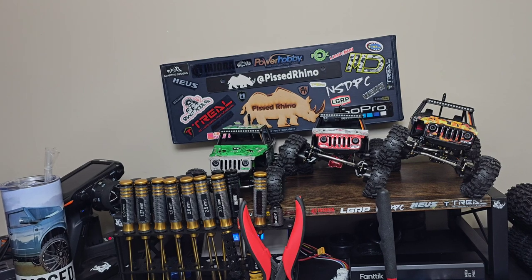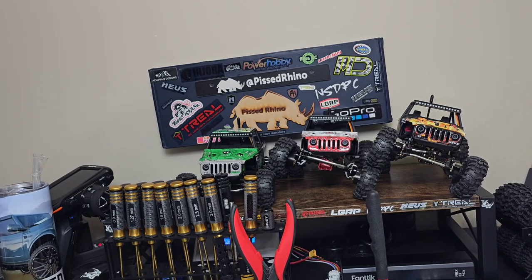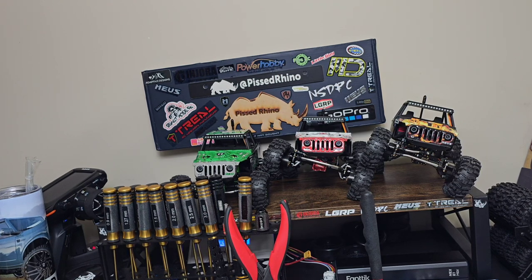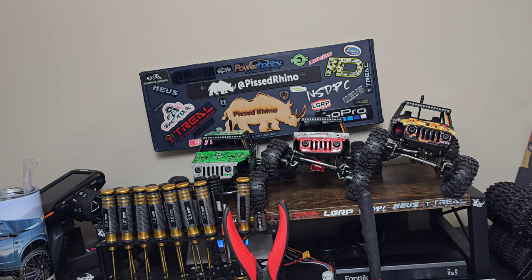I'll be working more on the stock body build this week. This weekend I'm going crawling and taking the four rippers with me for pictures and videos. I'll probably run the red and green ones, maybe the flames truck. I won't crawl the blue one because it doesn't have crawler gears. I'll be babying them — nobody wants to buy a beat-up ripper.